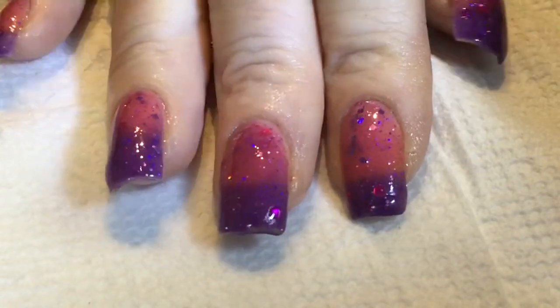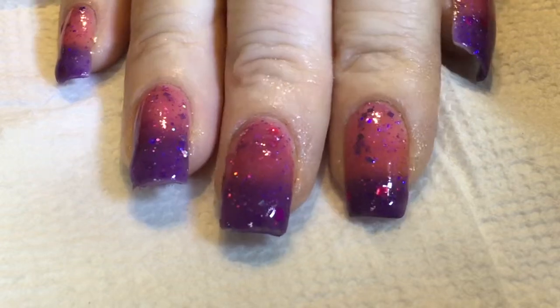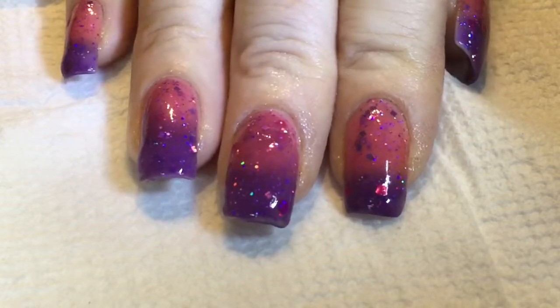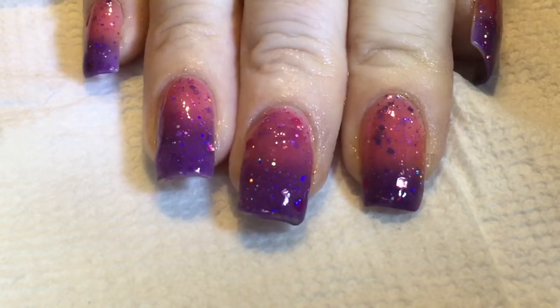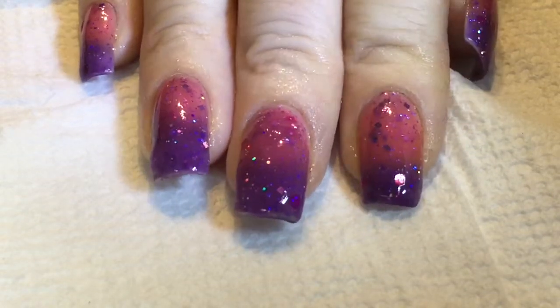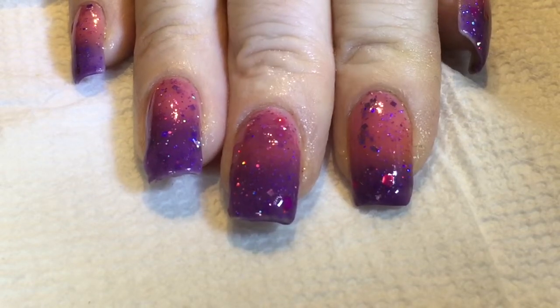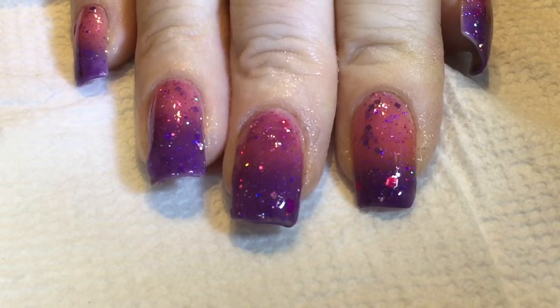That's what it looks like — it's beautiful. The thermal polish works, and I definitely would purchase this again. That kind of concludes the review. I want to thank everybody for watching. Please subscribe to my channel, and have a good day — bye-bye!